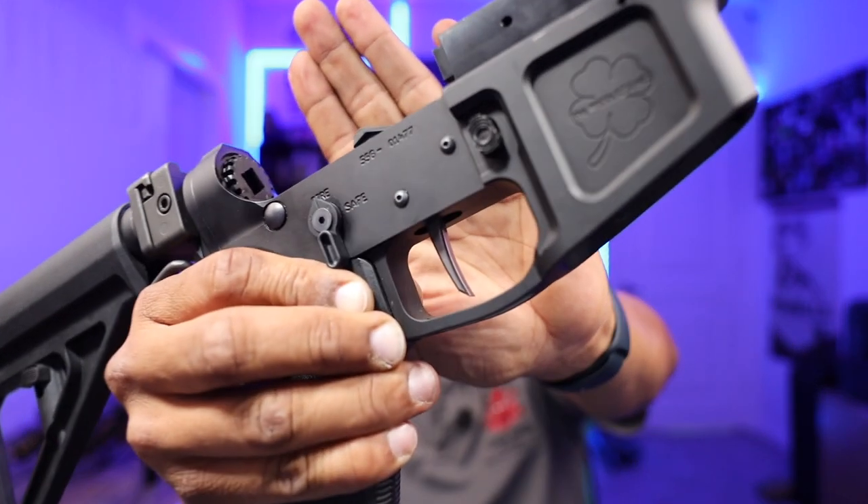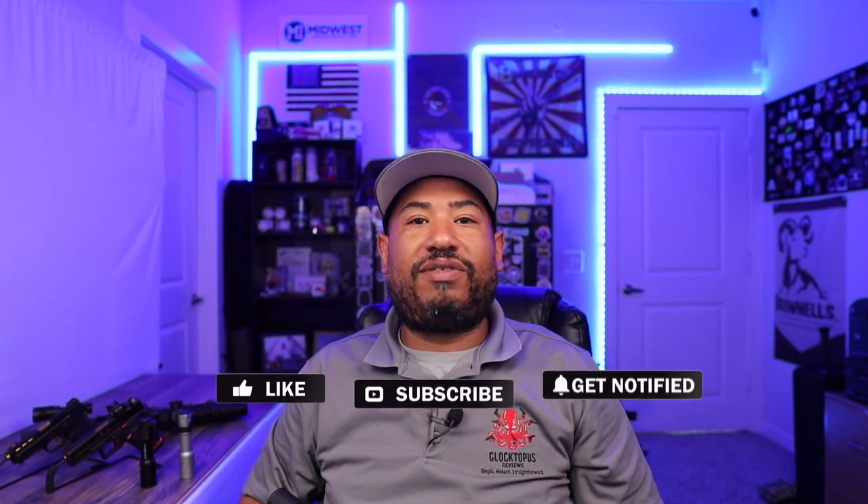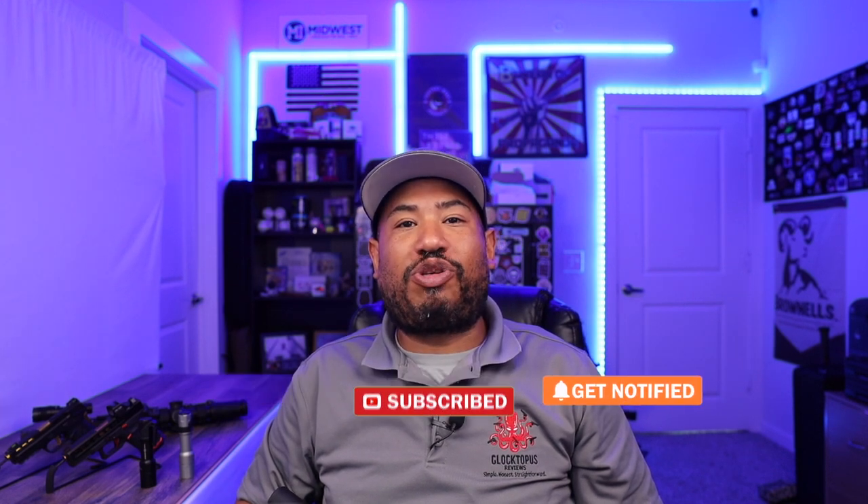What's up guys, Andrew aka the Glocktopus here with Glocktopus Reviews. This week I'm bringing you a review on the Rise Armament 434 High Performance Trigger. If you guys want to see more cool drop-in trigger reviews like this, go ahead and like and subscribe to my pages on Facebook, Instagram, and YouTube. Let's get started.